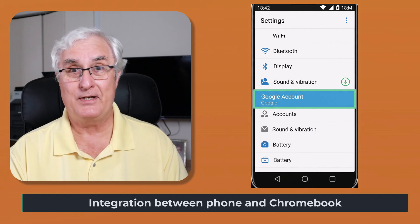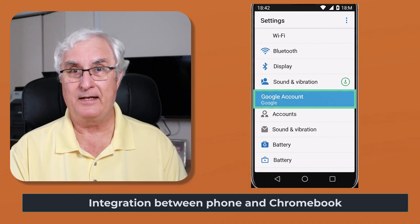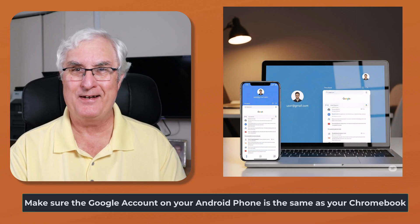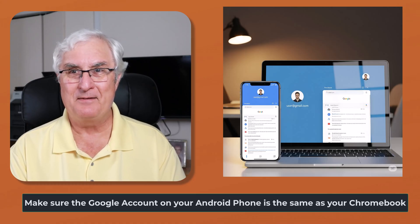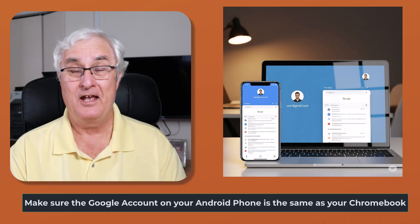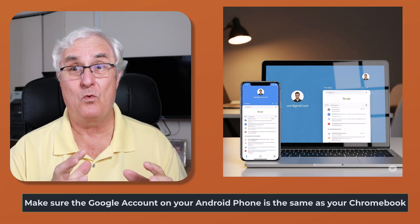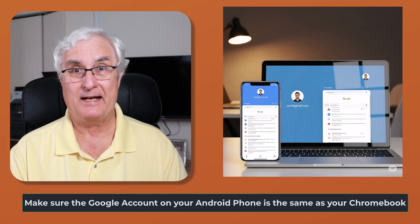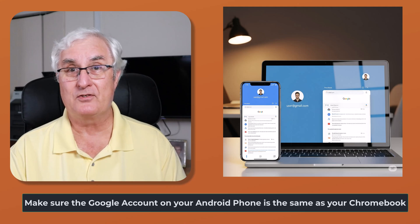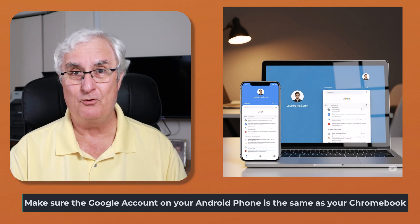Your username and password for your Android phone should be the same one that you're using on your Chromebook. Why is this important? Remember what we said about your Google Photos account, your calendar, your contacts — we want those to all be seamlessly integrated. So we want you to be in the same account. If you have a different account on your phone, all your Google Photos are going to go into that account, and that may not be the same as on your Chromebook.